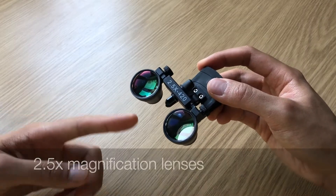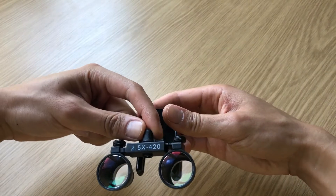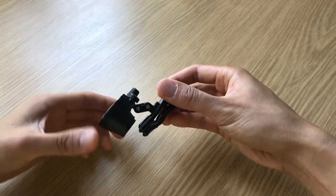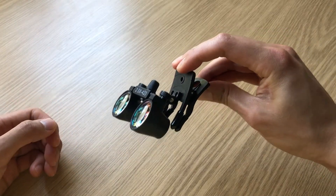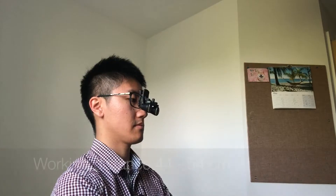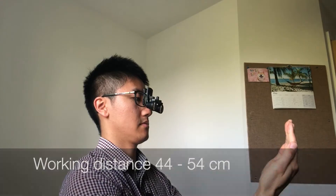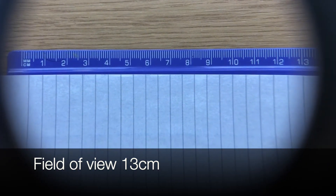The loops are essentially two magnifying lenses of 2.5 times magnification, mounted on a frame where you can adjust the interpupillary distance. That's mounted on some hinges, which are then attached to the clip that clips onto the glasses. The loops have a working distance of 44–54cm, which is about how far away you would hold a book. The field of view at this distance is 13cm, which is about how much you would see through the lens.